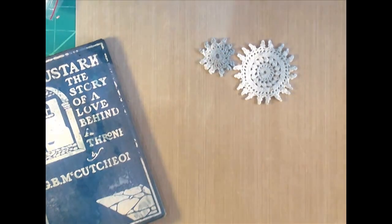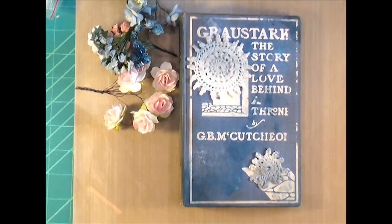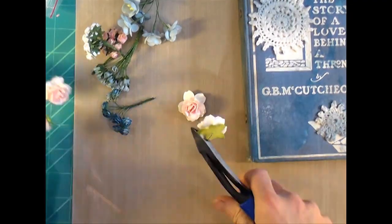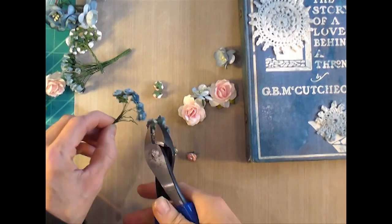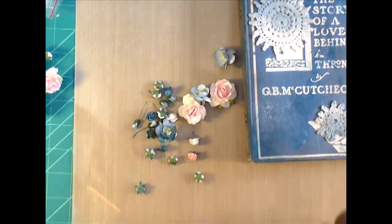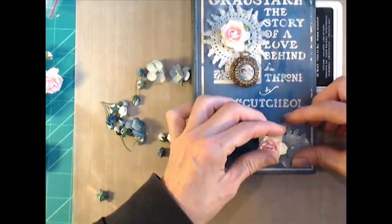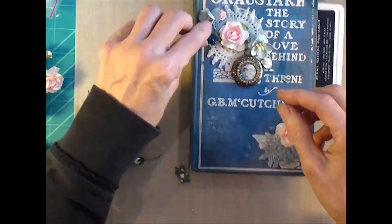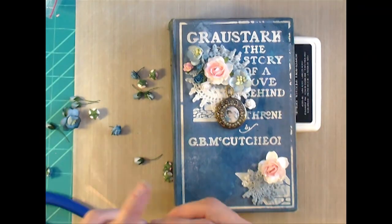When ordering binder rings, look up a six-ring binder replacement kit in the A6 size. Between one ring and the next you want 19 millimeters, and between the two sets of three rings you want 50 millimeters — that will work with all of the Sidekick dies from Elizabeth Crafts. Then you choose your ring size depending on your book. You'll have to do a little bit of research when ordering, but I really love working with these binder rings.